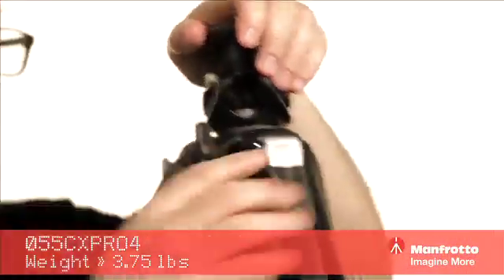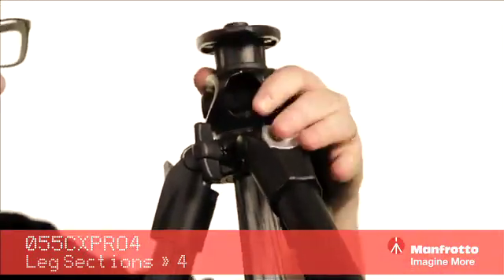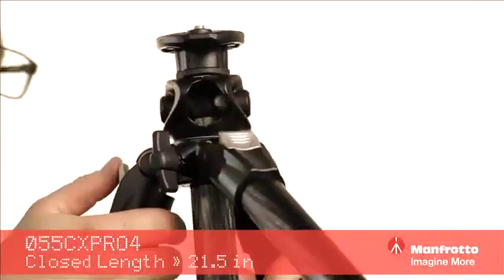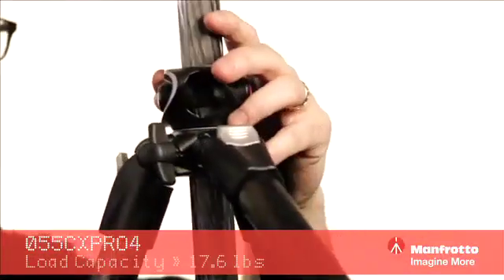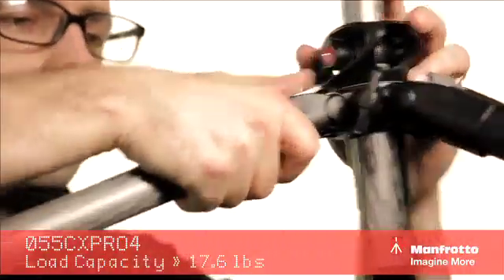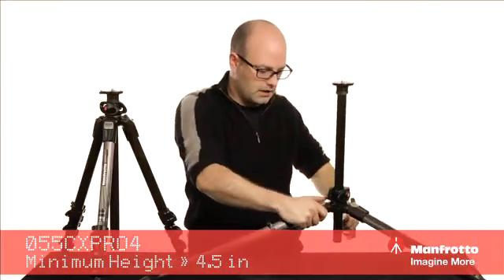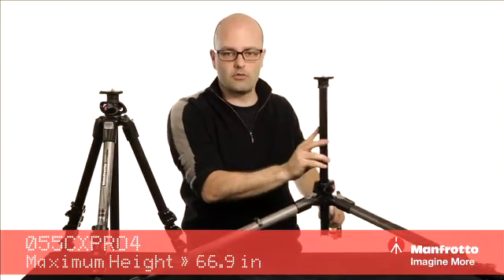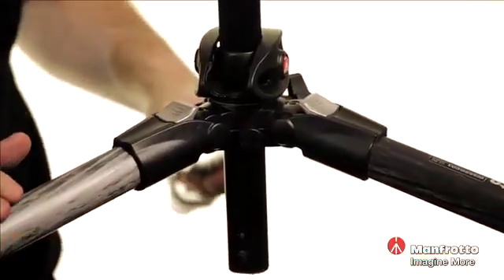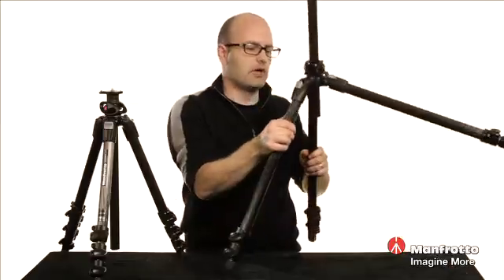Each leg has a latch. If I press that in and bring it to a different position, there are four lockable positions on these legs. I'm going to raise the column a little bit — this is the Q90 column, we'll talk about that in a second. If I extend each of these legs out, you can see that we can get incredibly low shots with this tripod. So really, really versatile. It's carbon fiber so it's incredibly lightweight and very rigid, which has huge advantages.